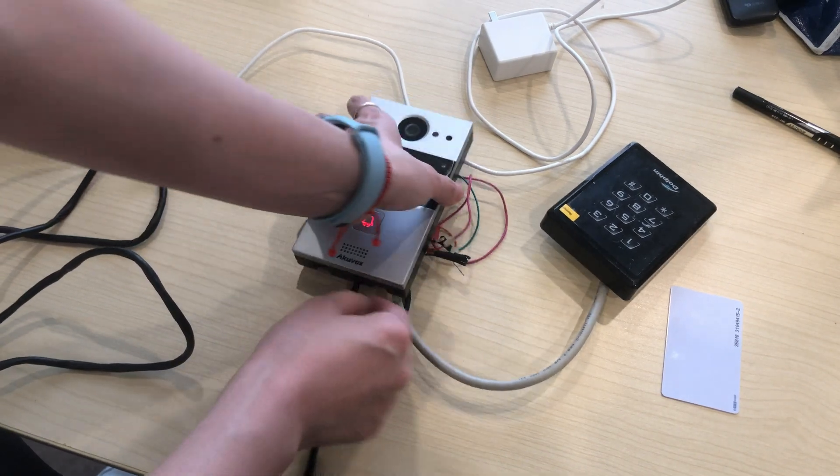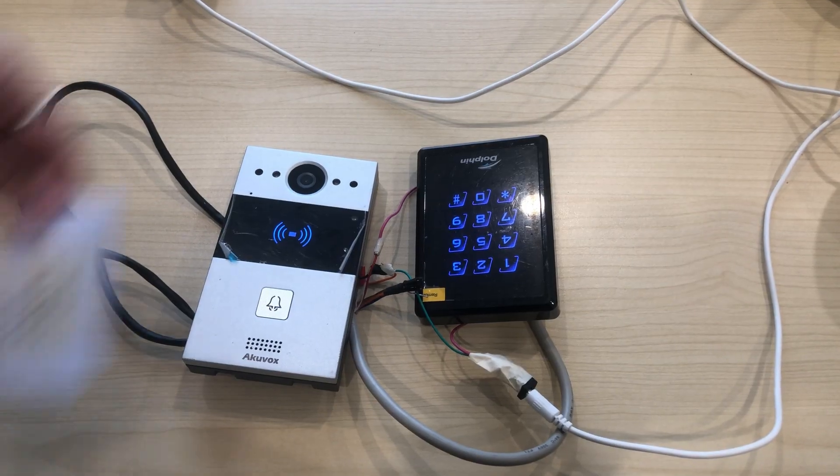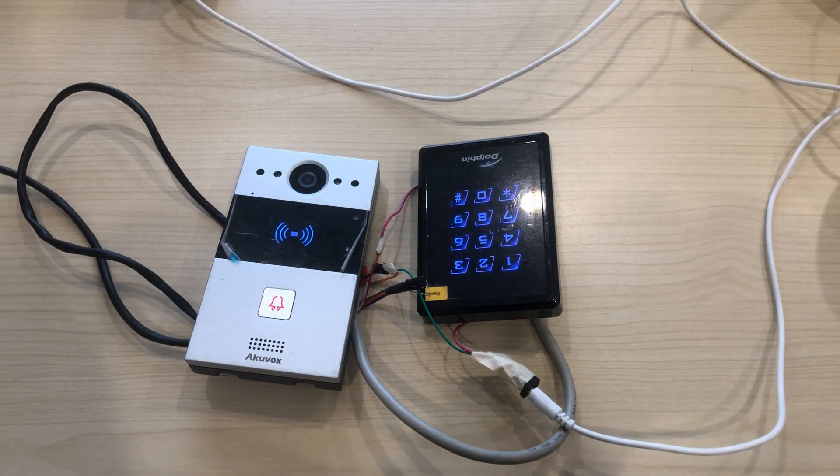Now we energize the door phone. Swipe the card added before, and you'll hear the prompt showing the door is opened. Thanks for watching.